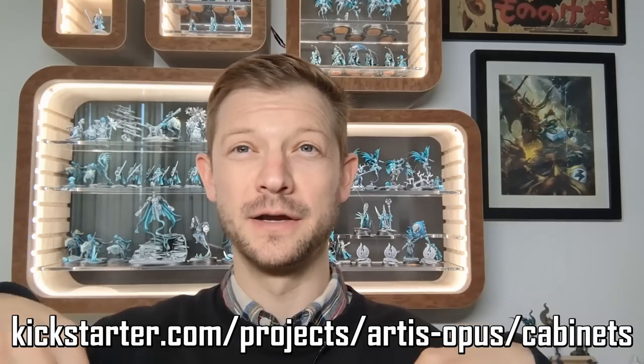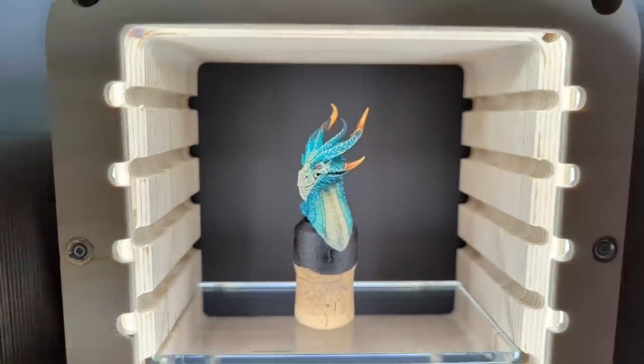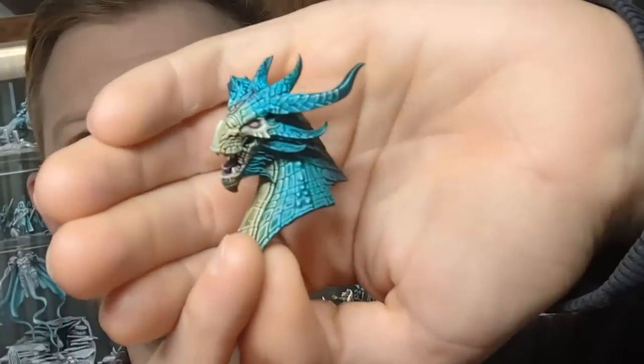Hello, we've got a lot to cover in this one. I'm in front of the most gorgeous cabinets ever. There's a Kickstarter linked on screen now and down below you can go and check them out. They are wonderful. I'm going to be painting some models to go in them in this week's tutorial. This is the most fun that I've had painting something in quite a long time, actually.